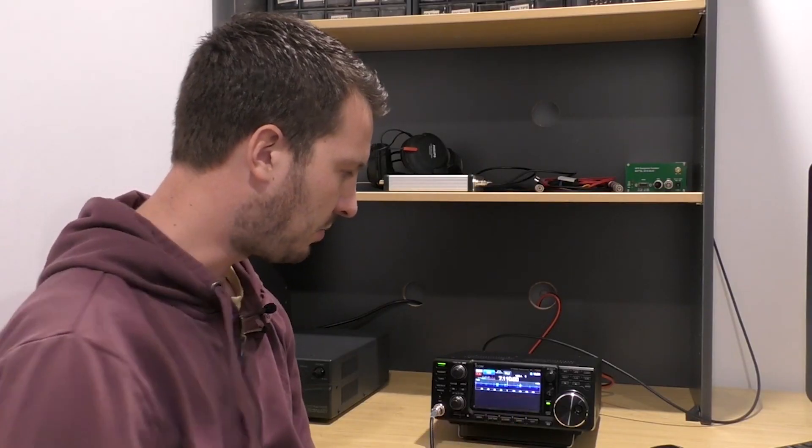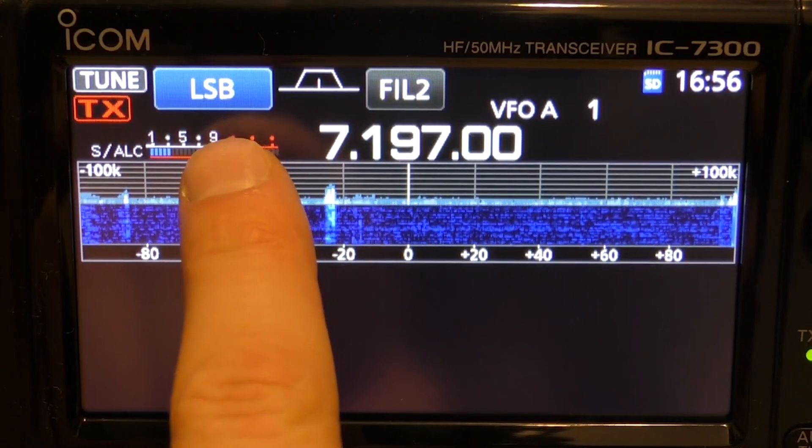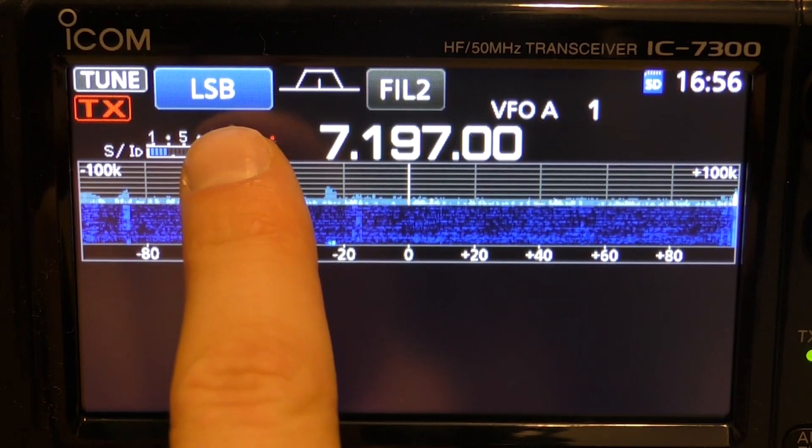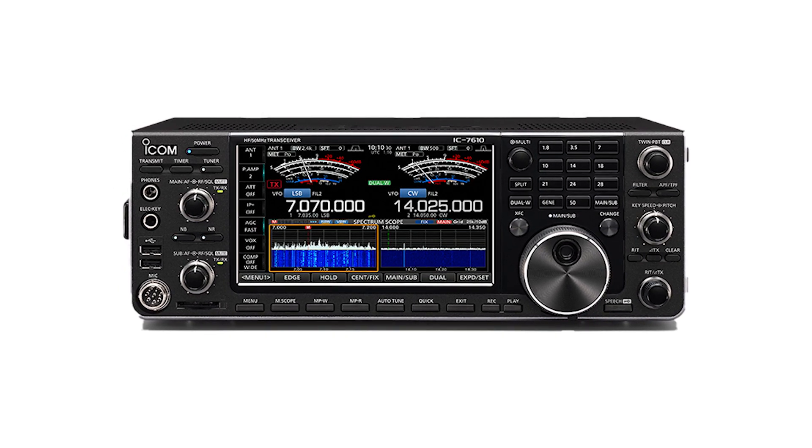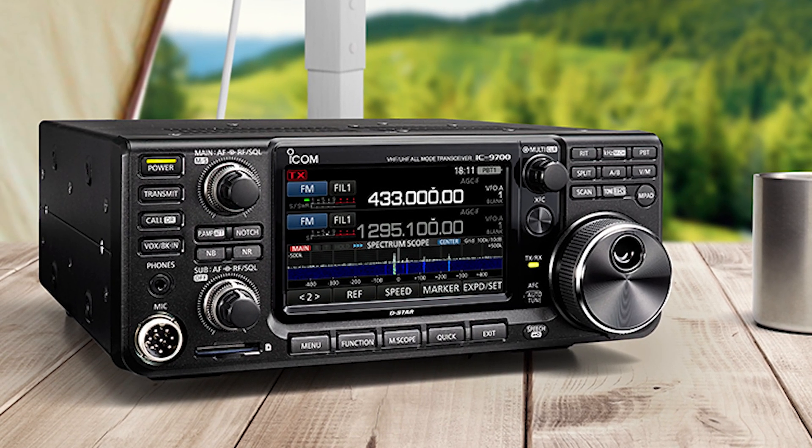My current shack consists of the IC7300 — I've still got that radio and I don't think I'll ever sell it. I've said that to a lot of people — the radio is just too good. I'm going to use it for POTA operation and portable operation when I want 100 watts. The main radio in the shack is now the IC7610, which I purchased recently as the flagship radio.